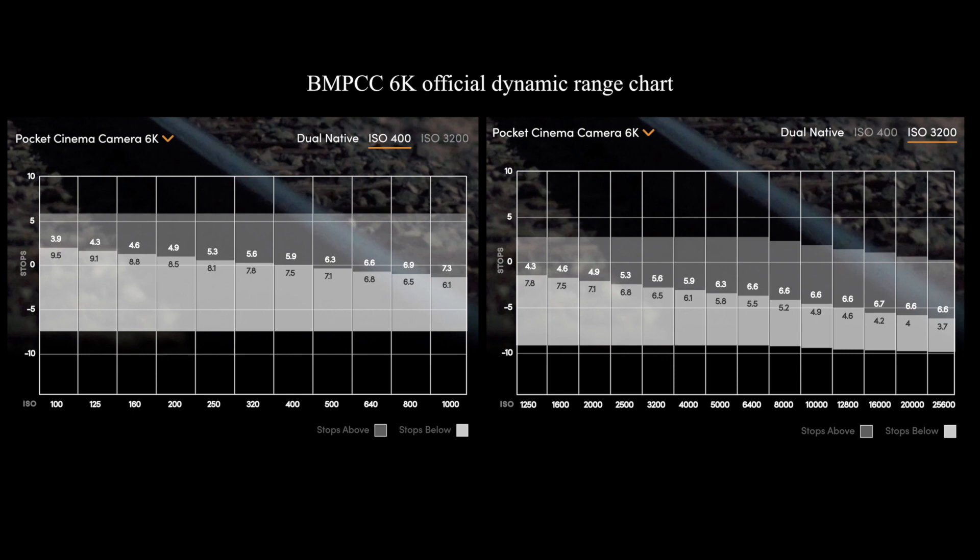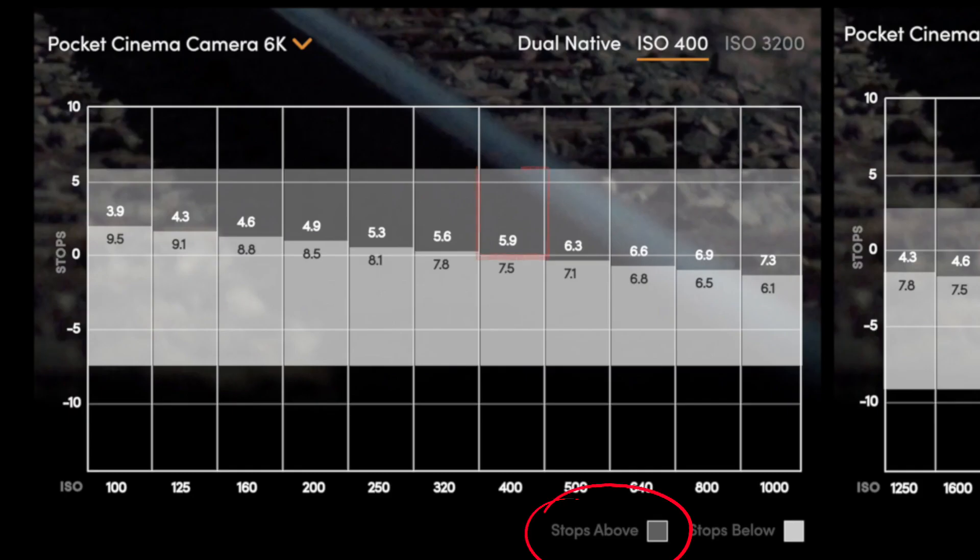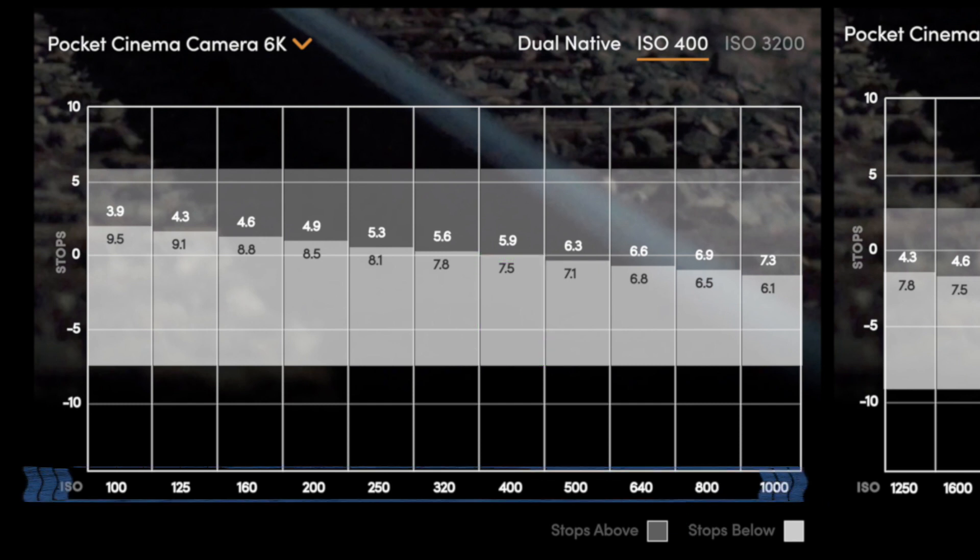Before we dive into the tests, I want to draw attention to a few things. The first one is the dynamic range chart for the Blackmagic 6K, which is available on their website. It tells you how many stops you can recover from overexposure and how many stops from underexposure at each ISO. However, it doesn't tell you how noisy the image is going to be.